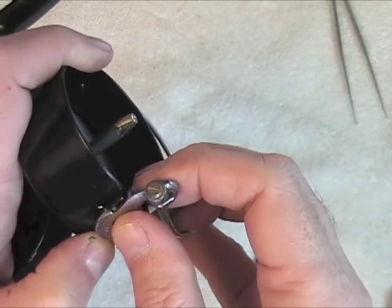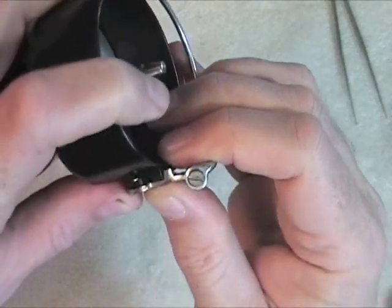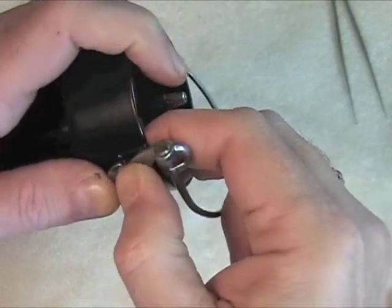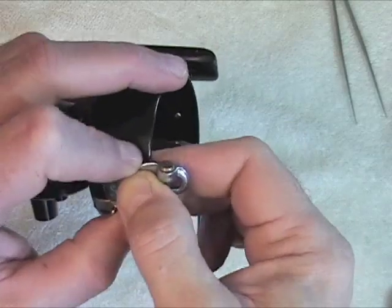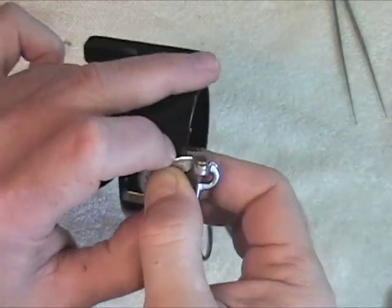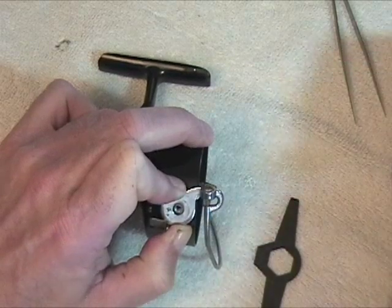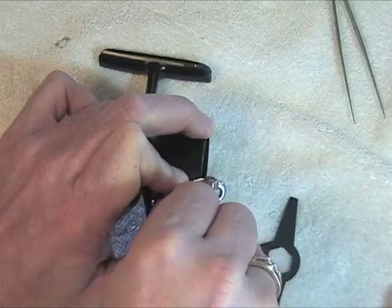You turn it until that hits. Now, what you have to watch out for here is you have to raise that up just a little bit, then turn it on around until it slides over. Then, holding it trying to hold it in place — and I'm an old shaky man, so if I can do this, anybody can. Three hands would always be great for this. You position the bell wire over the hole, get the large bell screw, and replace it.